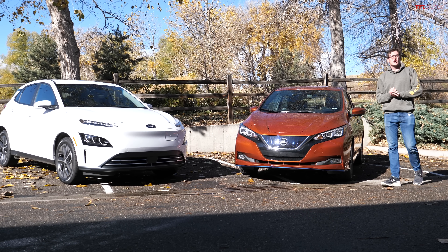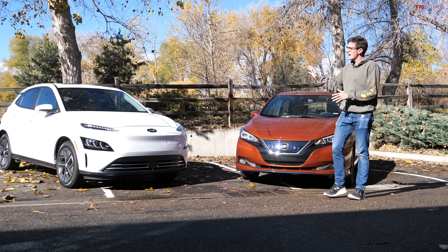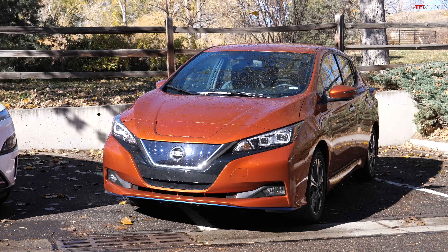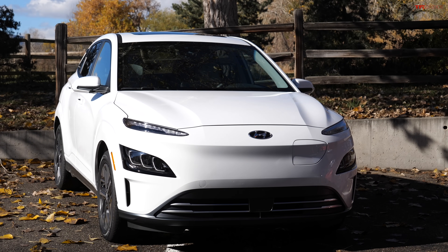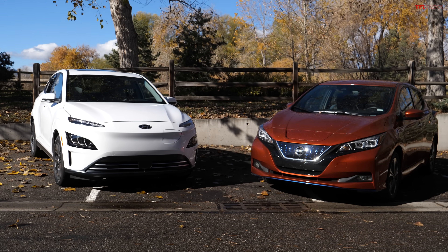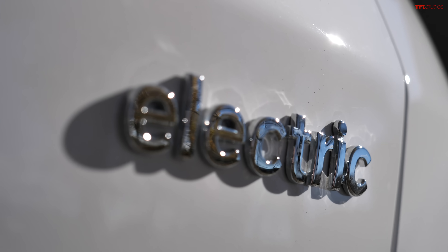In this video I'm going to show you how you can charge a non-Tesla electric car using a Tesla charger. Behind me we have a Nissan Leaf and a Hyundai Kona EV, and the most important thing about these cars is that one's a Nissan and one's a Hyundai — neither of them are a Tesla — and we're gonna go make them charge using Tesla stuff.